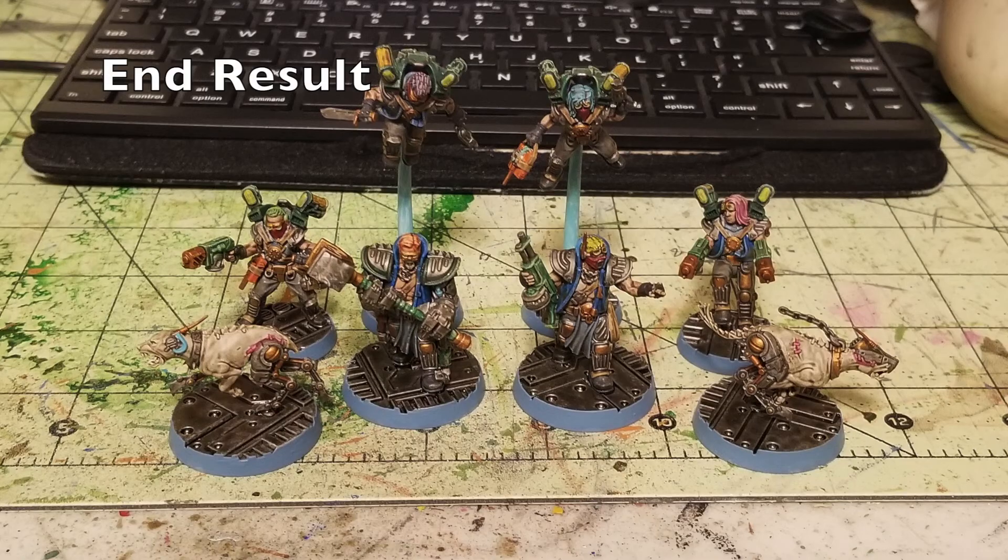And there you go — this is the finished result. You've got a cool industrial oil-slick polluted base along with beautifully painted Arm Masters, Wreckers, and Cyber Mastiffs at a great tabletop standard, ready to bring the pain and violence to the underhive — or in my case, the ash waste roads for our Anarchy Road campaign.